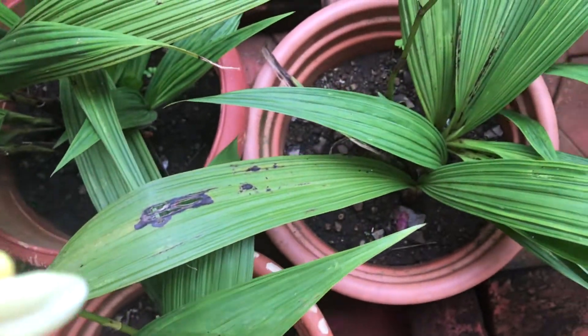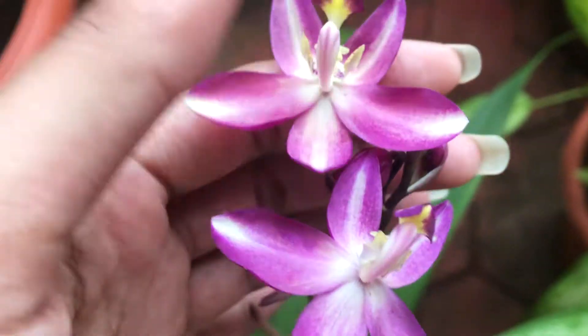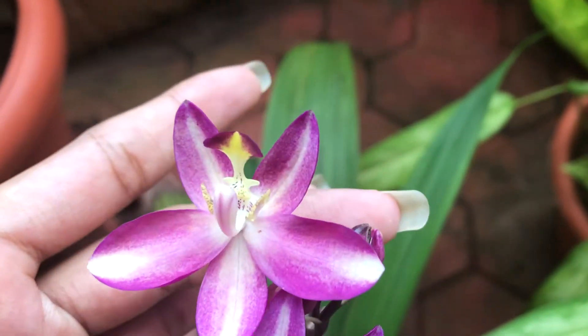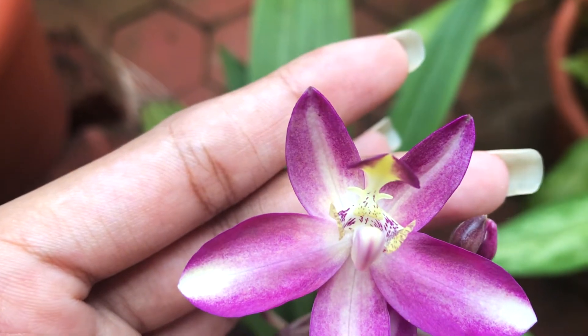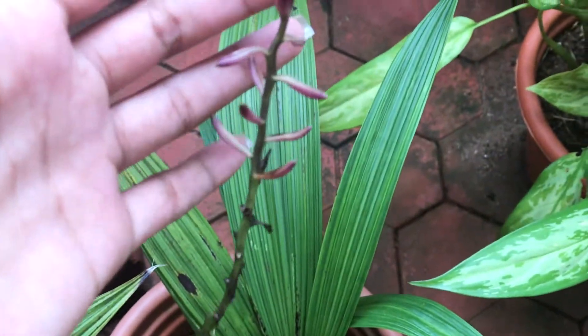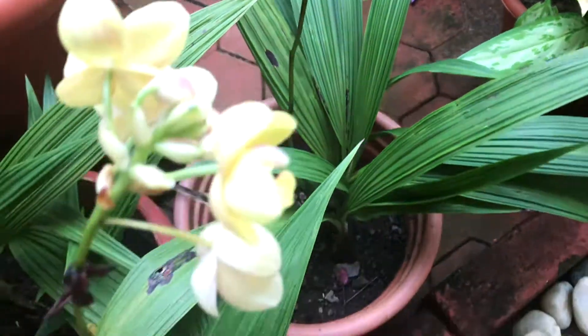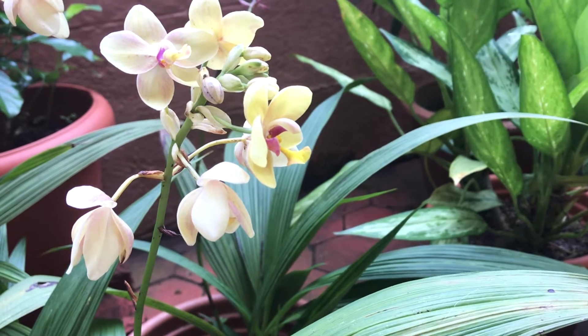Moving on to the common problems you can face while growing ground orchids — the most common problem is root rot. Root rot is better prevented than cured, so use a well-draining soil medium and make sure the pot you're growing these in has a good drainage hole. Also be careful not to over-water these plants and avoid planting them in very deep pots.